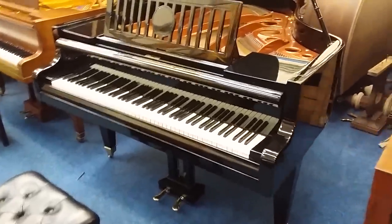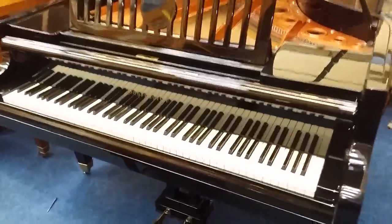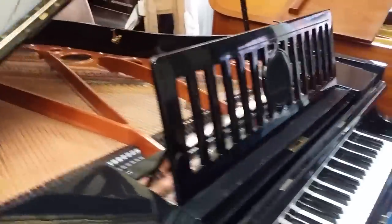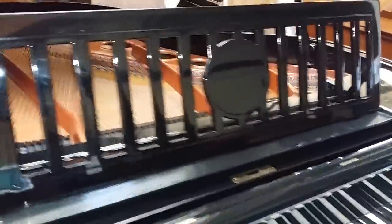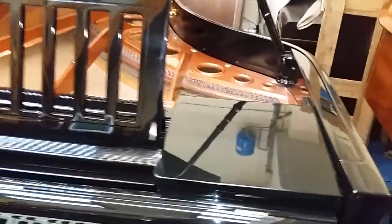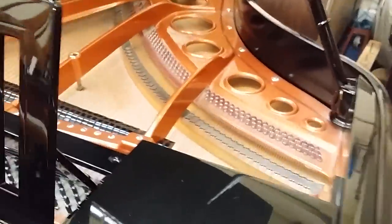Hello, this is an assessment in transit of a Bösendorfer 170 grand, number 9026. Whenever we move a piano from A to B — a high-quality piano — we always offer to assess it so that if there's any work to be done, it can be done in our workshop store where it is at the moment, before it goes to its final destination.